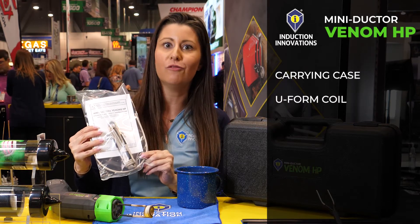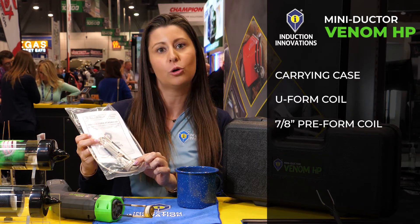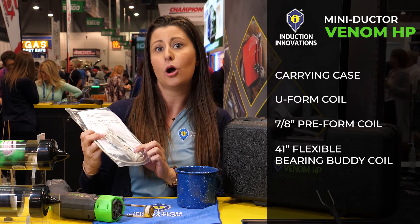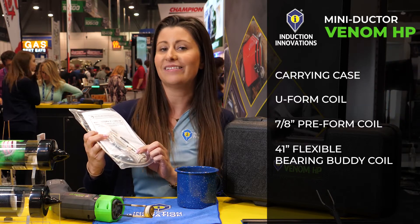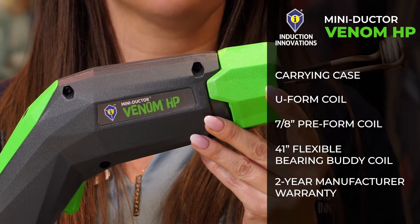It comes with the U-form coil, which is a hard-wired do-it-yourself winding so you wrap it to your specific application. It also comes with a 7-8 inch pre-form coil and a 41 inch flexible bearing buddy coil that's good to wrap around O2 sensors, tie rod ends, and bearings. The Venom HP also has a two-year manufacturer's warranty.